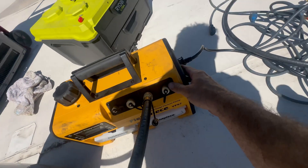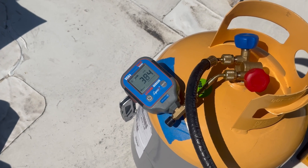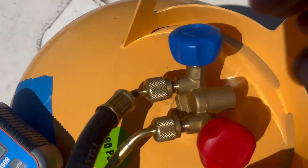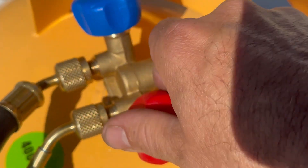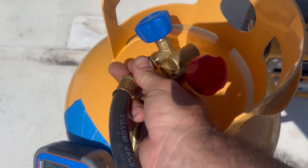I will do the decay test for about 10 minutes. If I don't rise above 500 microns over that 10 minutes, I'm going to go ahead and shut down on the liquid line valve on the recovery machine. This tank is now prepped and ready to recover refrigerant.